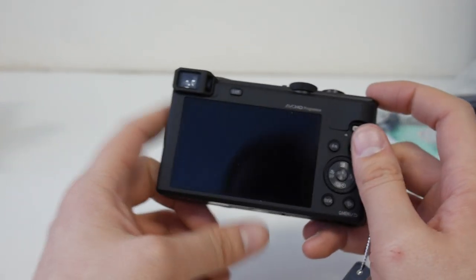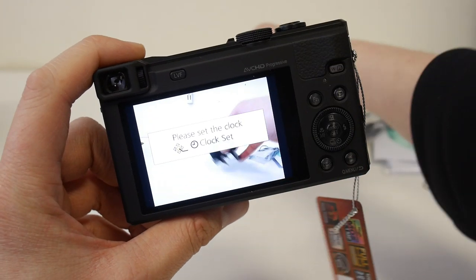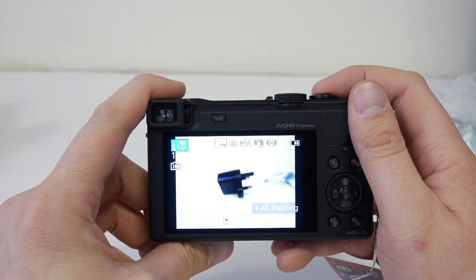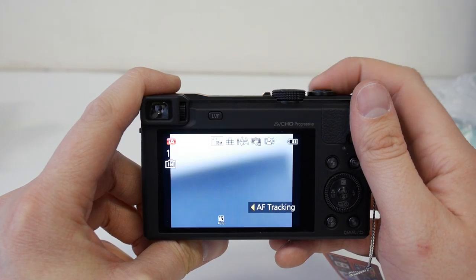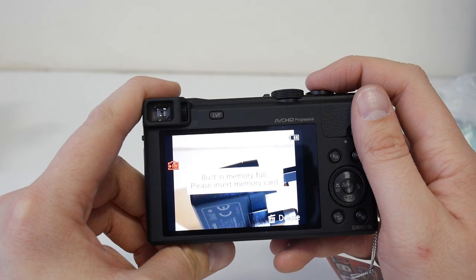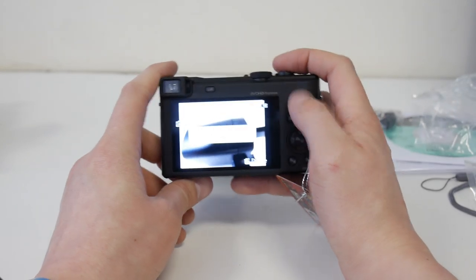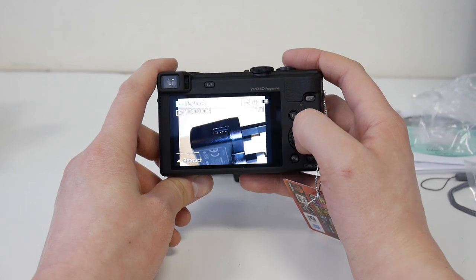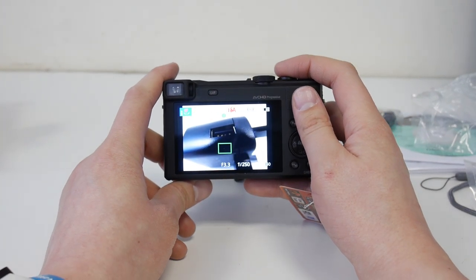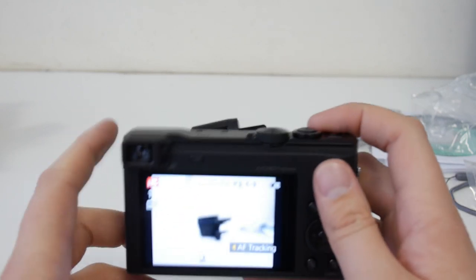Let's pop it on and see what the screen is like. The picture will be recorded to internal memory. It's a 30x zoom so it's obviously not going to focus on something that close. Let's take a picture with the flash there - it looks very sharp. Let's see how good the macro mode is. So that's a very close macro - I'm pretty much touching the charger there and it's getting it.